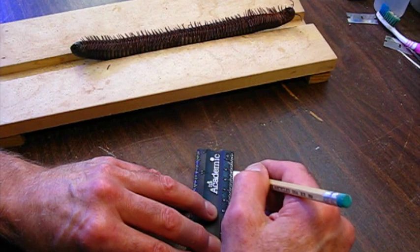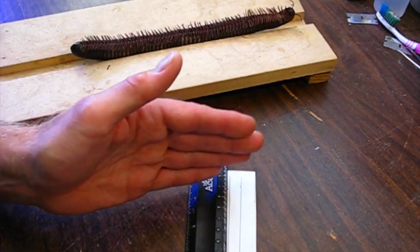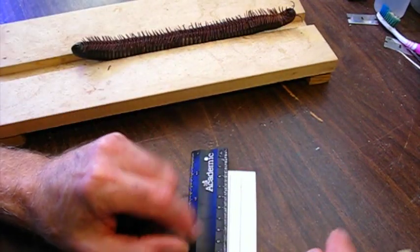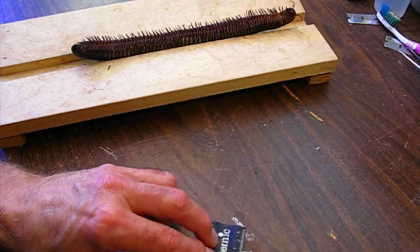I do have a giant millipede pinned in my teaching collection - it's just pinned with pins to support it, resting on the legs, and the legs are just breaking off because they're too fragile to come in contact with the substrate. Now I need my T-support cross members.